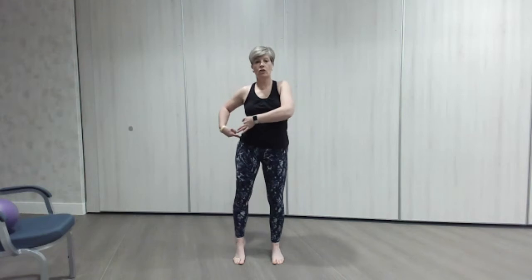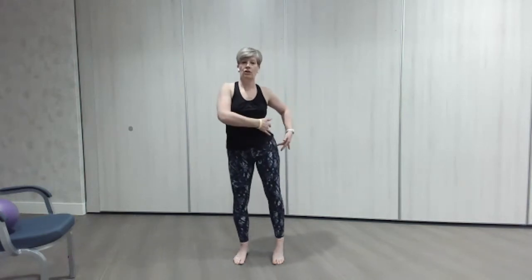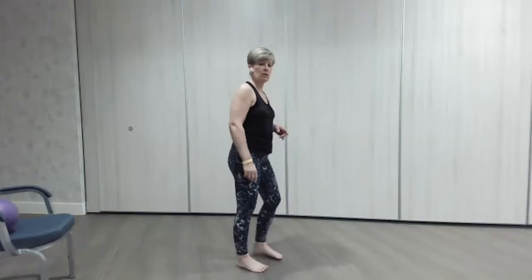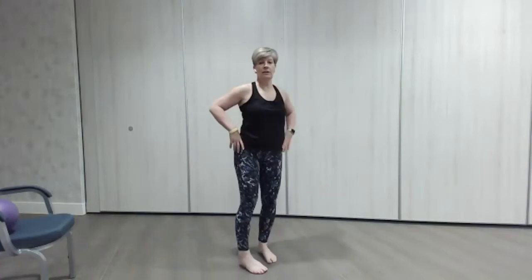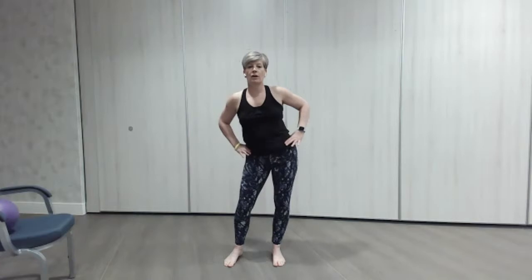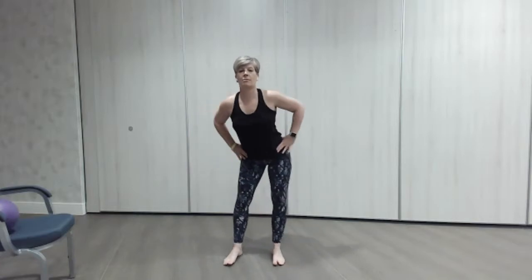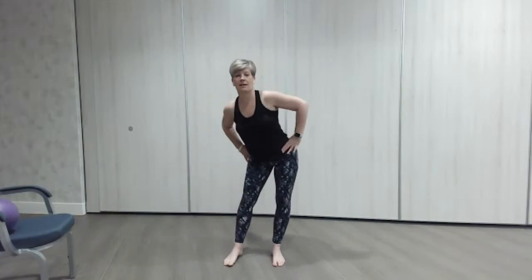We're going to tilt and lift each hip, just shortening the side, lifting as if we're crunching those sides up, coming up onto the toe one side then the other. Then we're going to do a full circle, circling those hips nice and loose around, then go the other way. Take your time and enjoy that little movement.